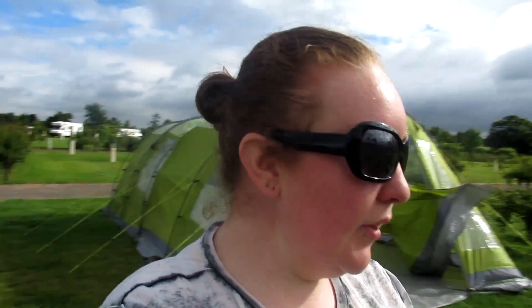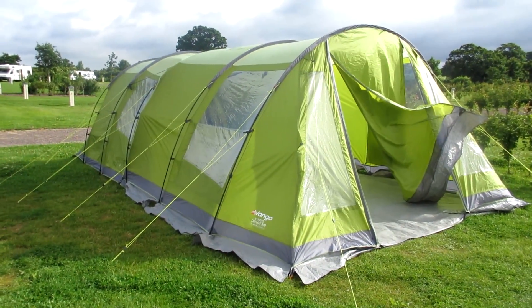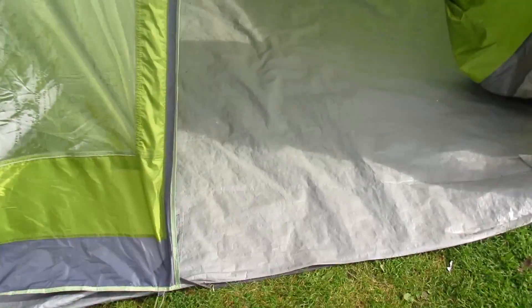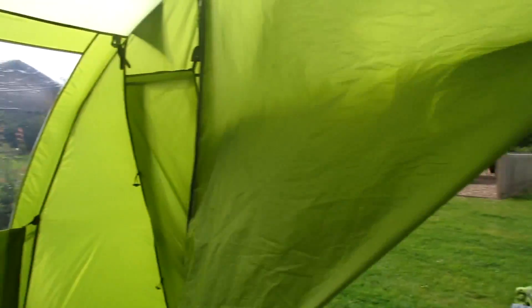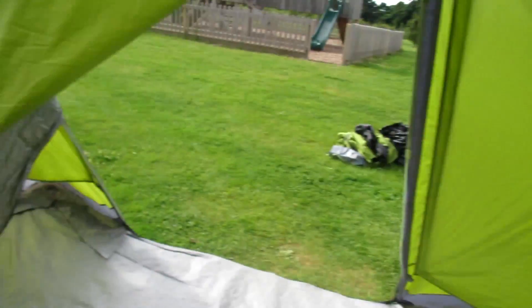It came with the footprint, the Icarus 500 tent, the awning, and it came with the carpet. So this is basically what you get. The awning is at the front and has a groundsheet which came with it. We bought this mainly because we thought if the weather's bad and Rebecca's asleep, it gives us somewhere to sit and talk without disturbing her too much.